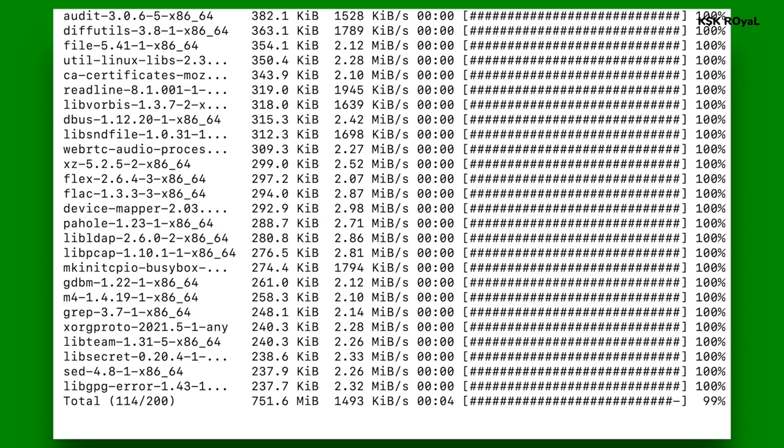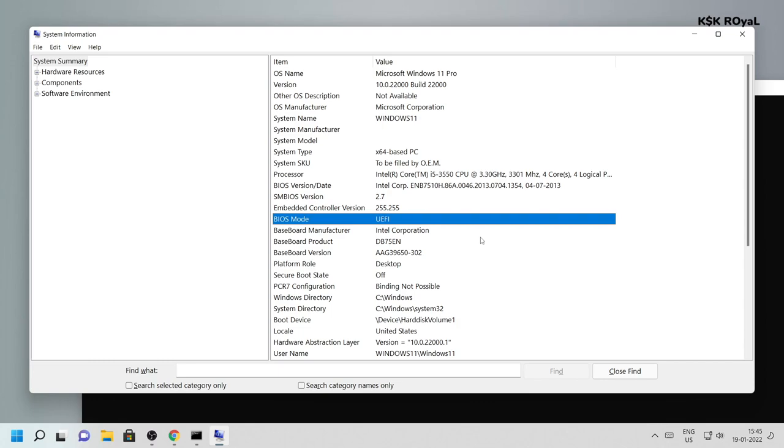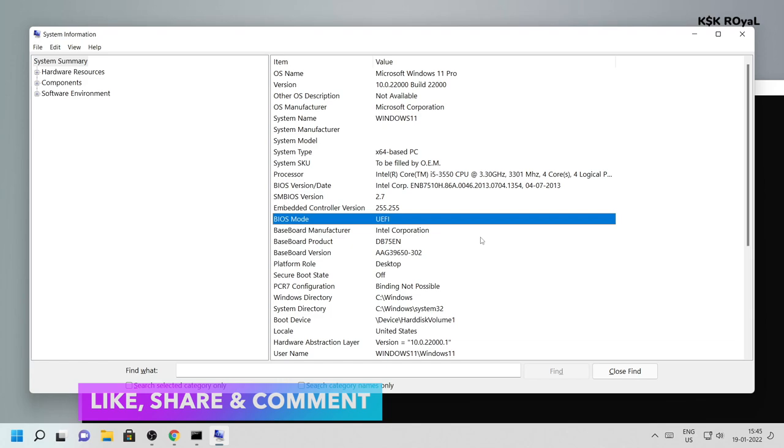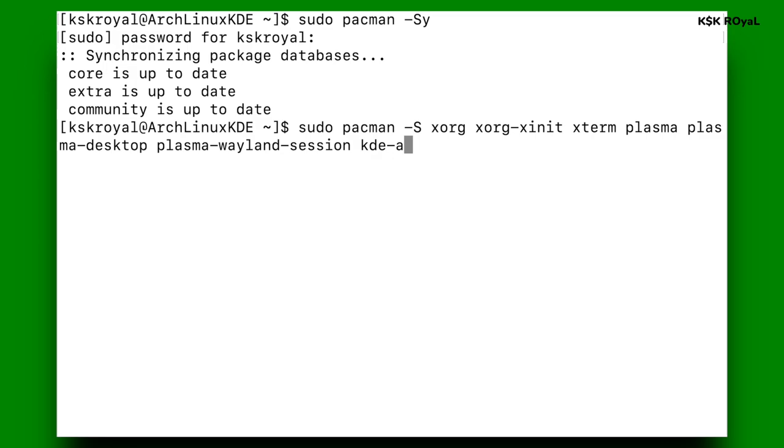Keep in mind I assume that your PC is running Windows 11 or Windows 10 in UEFI mode with a GPT formatted drive. Legacy BIOS users, I will be posting a dedicated video in the upcoming weeks. Unlike other Linux distros, installing Arch Linux is not that easy — a small mistake can lead to data loss. Don't worry, I'll walk you through everything step by step. Also check the description for useful information, timestamps, and download links.